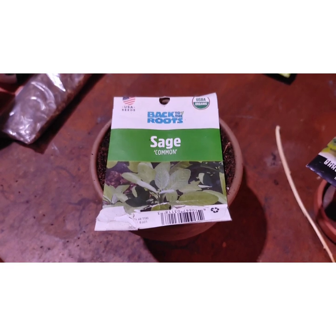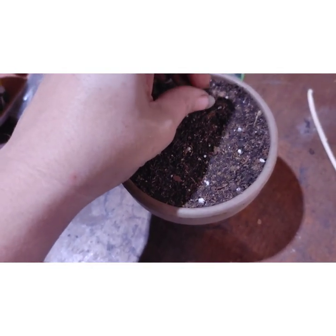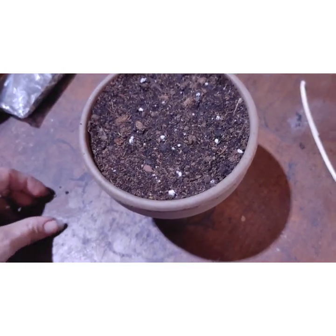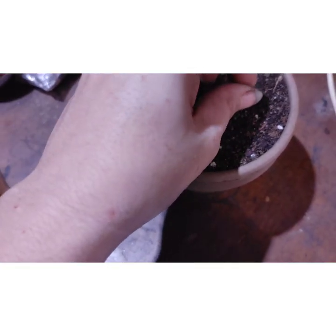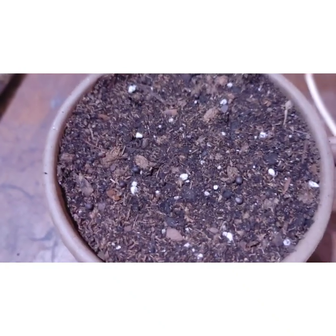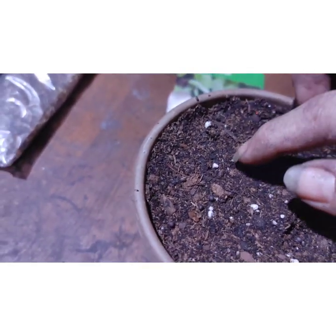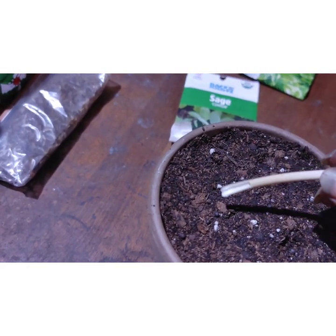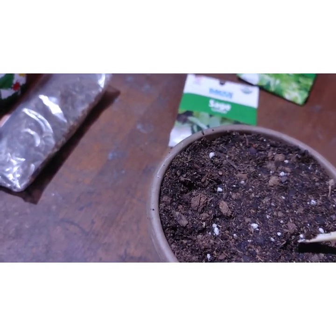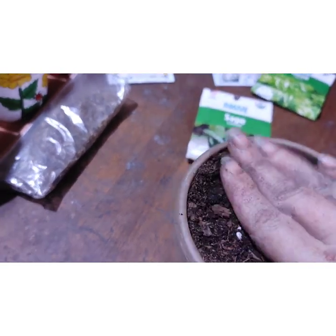I'll do the same with the sage. I got the seeds — grab a few and just pop them in. Then we come down here and gently give them a little gentle press in and just cover them up a little bit.